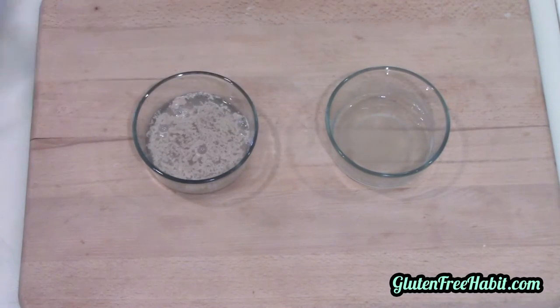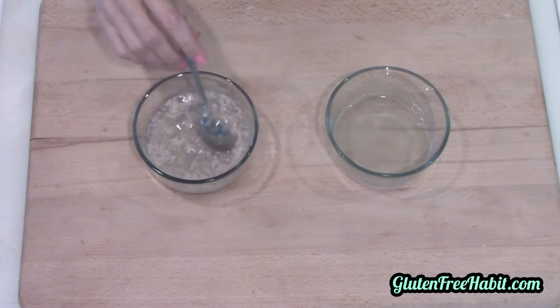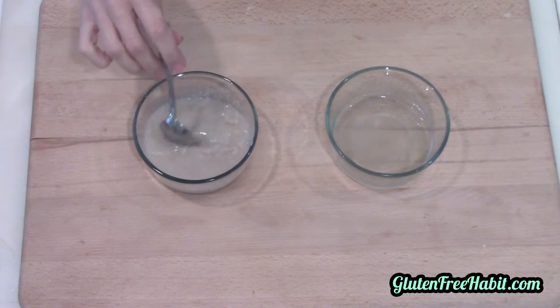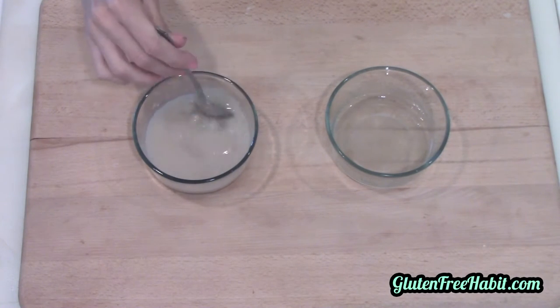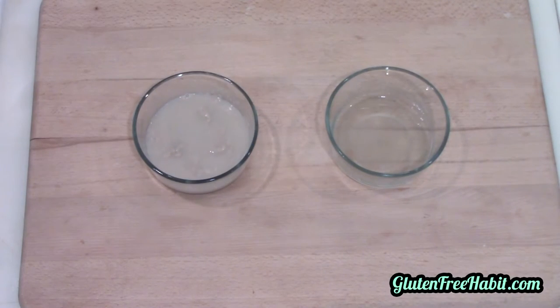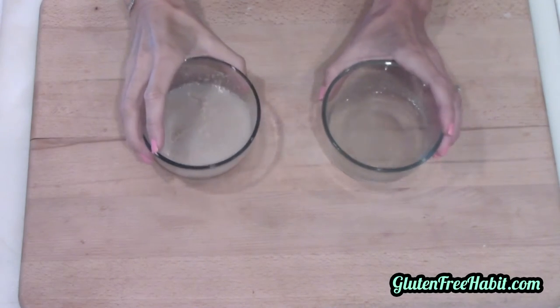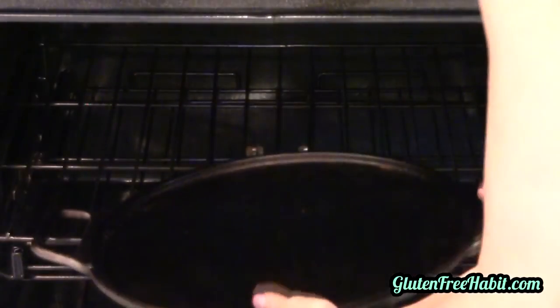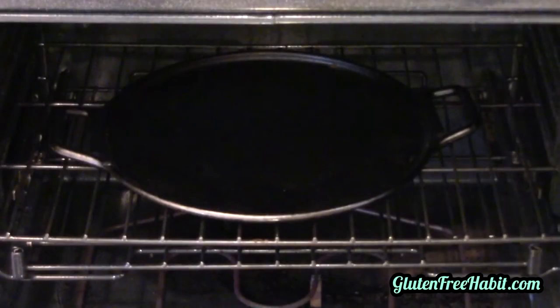Add the sugar and give it a stir. If the yeast is still active, which it probably is, it'll start to foam in a few minutes. But if for some reason it doesn't foam, that means it's not active anymore and you need to get a fresh package of yeast. Now set this aside and preheat the oven to 400°F, and put your pan in the oven to get it nice and hot for our crust.